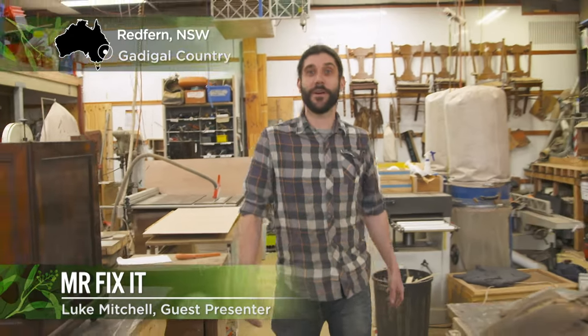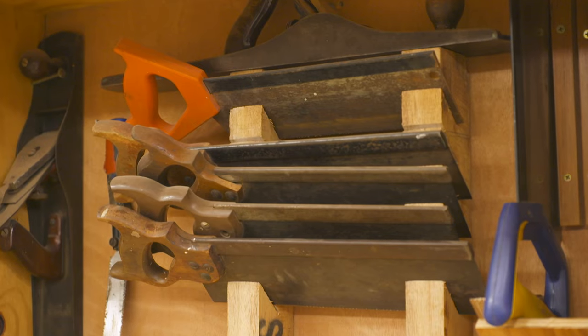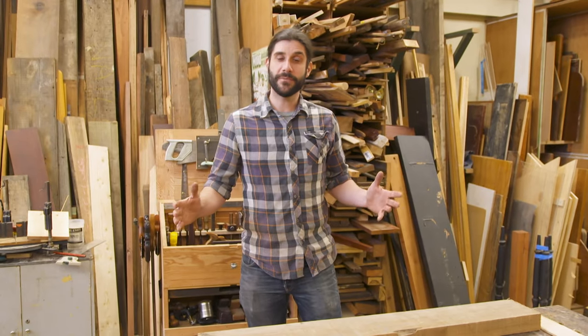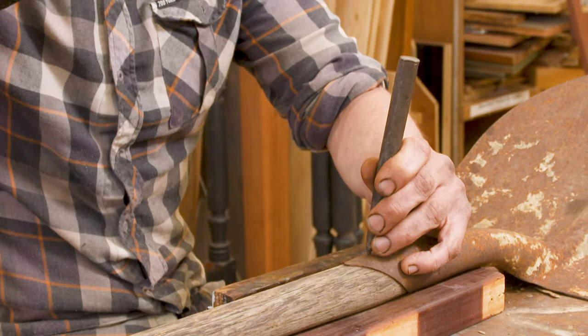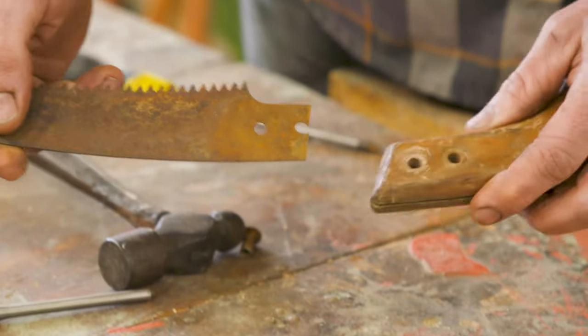G'day. Welcome to the Bower's Repair Workshop in Sydney. I love this place. It's got all the tools and gadgets you need to repair items, fix things, to stop them from going to landfill, creating items out of reclaimed material and teaching people how to do that. Over the next few weeks I'll be covering things like sharpening up your tools, how to fix a broken shovel, and today we'll be talking tools and tuning up an old pruning saw.